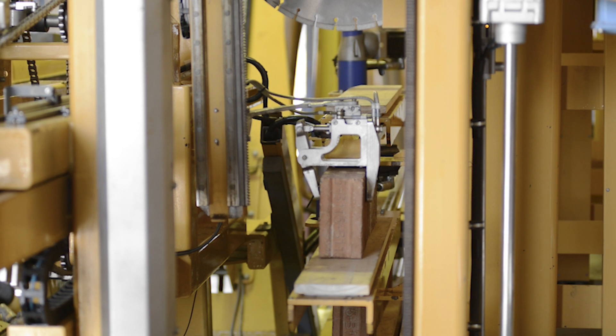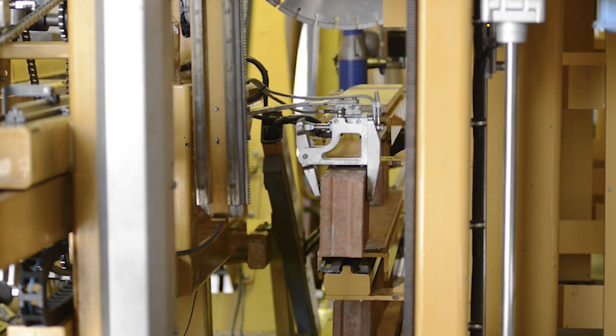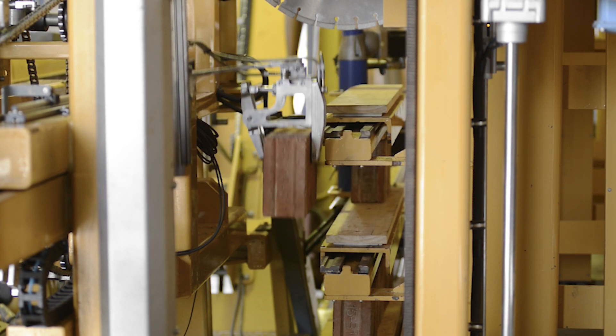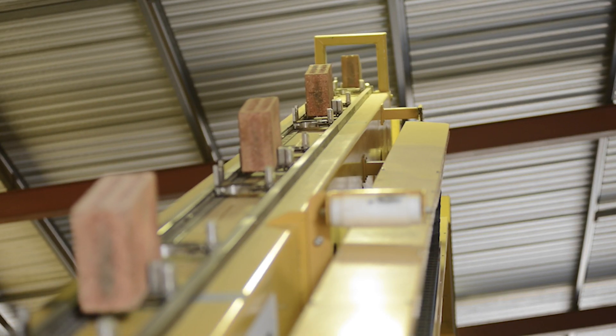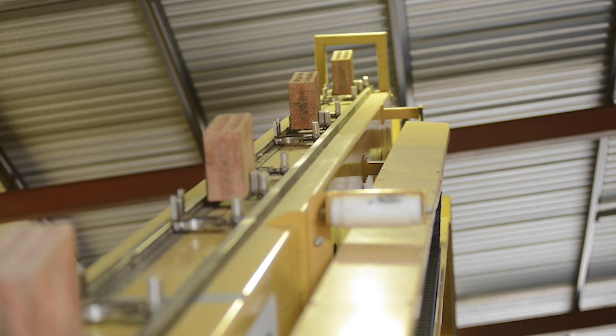Here we're looking at early days of some of the brick handling from the shuttles. We're looking at smaller bricks — these are maxi bricks, so they're 2.2 standard brick equivalents. Hadrian 105 had an externally mounted chain conveyor which took individual bricks up the boom. This was a good system, but we could see that there were better ways of doing it.